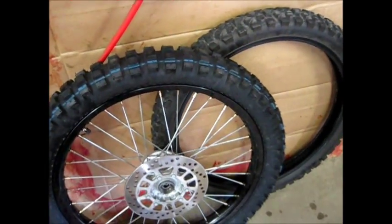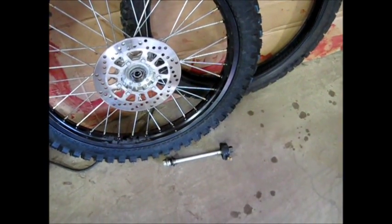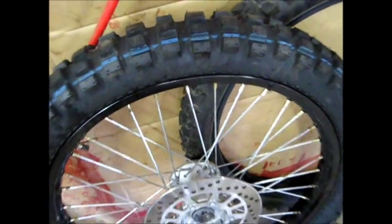First off, I pulled the front wheel assembly off. You get your speedometer drive off and then your axle out. I also wanted to get rid of the 275 tire and put a 300 on it — this happens to be an IRC TR8 with nice knobbies on it, and it's a DOT tire.